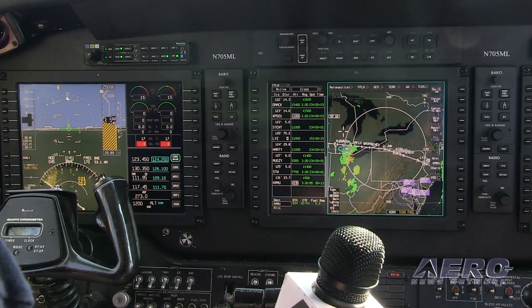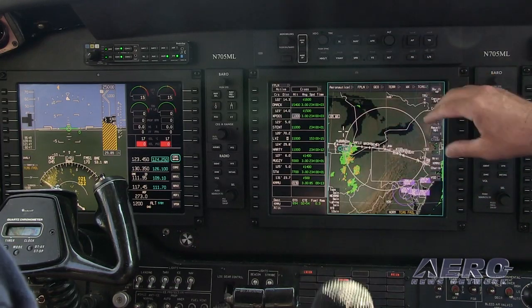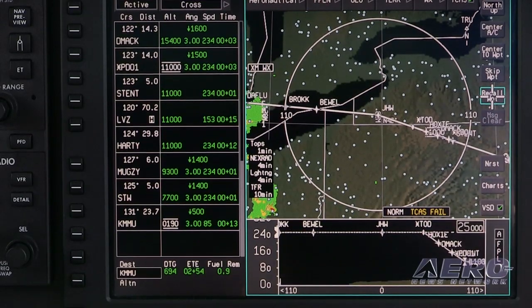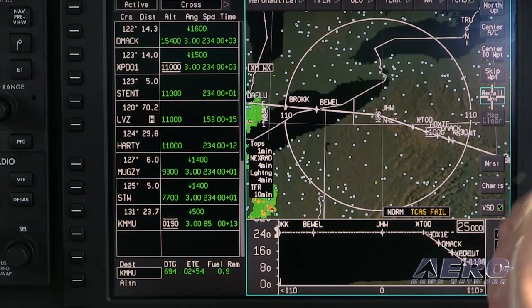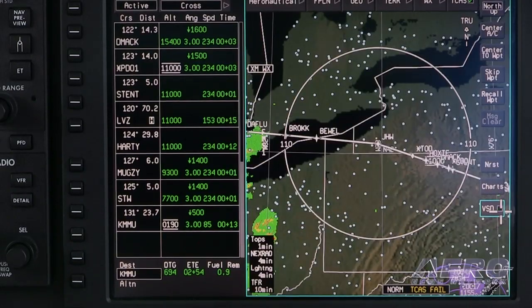The AeroView has functionality very similar to what you see in sophisticated larger business jets. It includes synthetic vision — our SmartView system from Honeywell — weather radar, ADS-B out, a very sophisticated FMS with VNAV capability, and an autopilot.